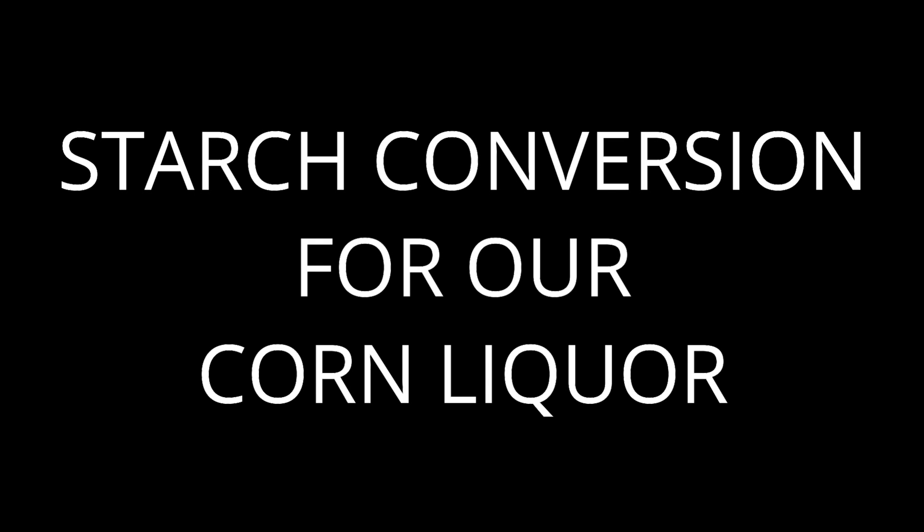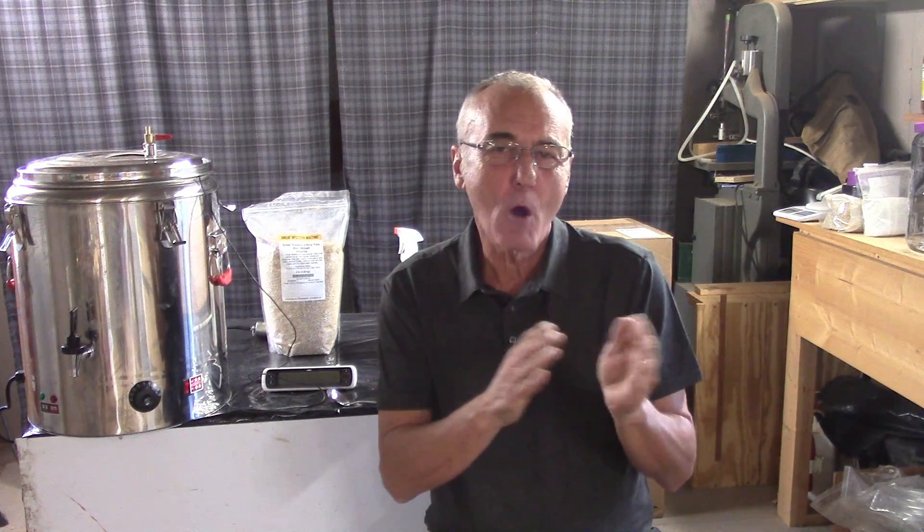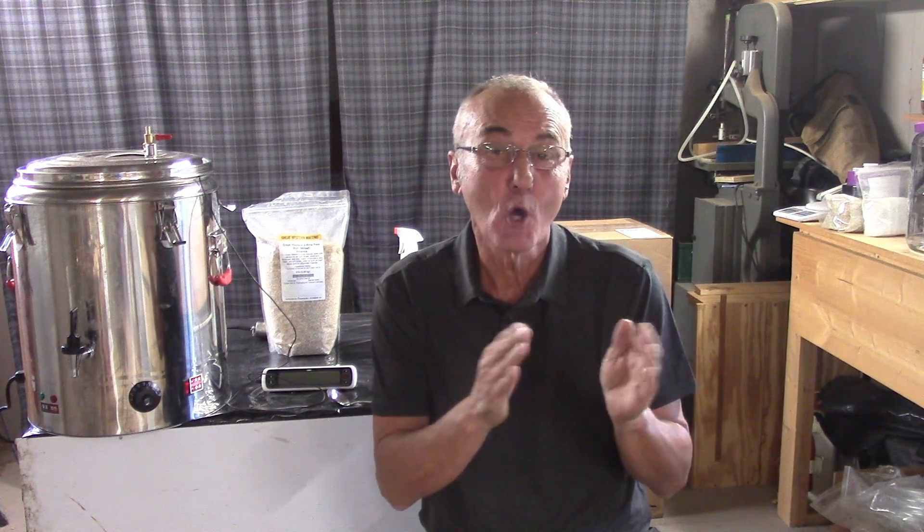Welcome back. I'm George, and this is Boy and Hops. This is an extension video of mashing our corn to make a corn liquor.